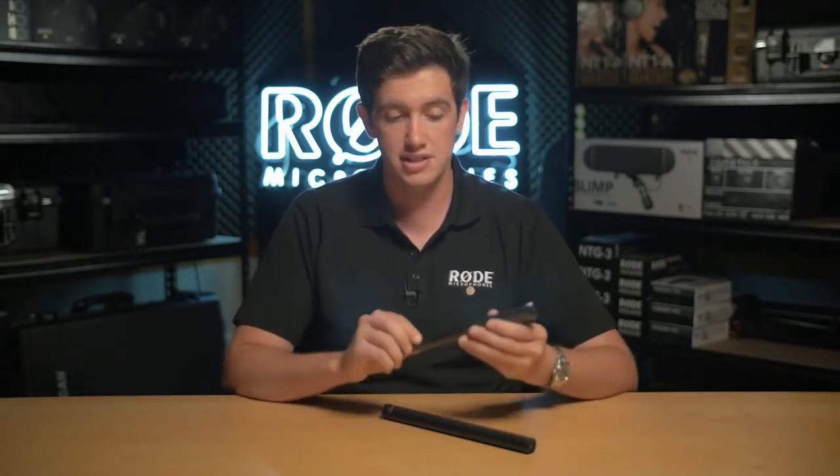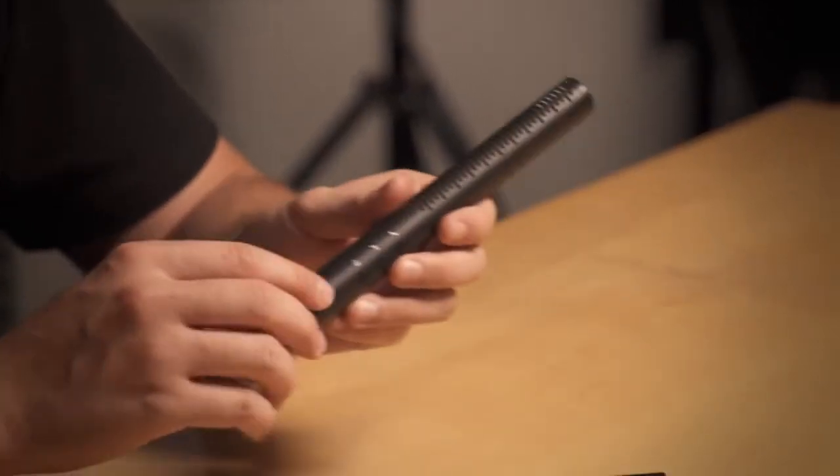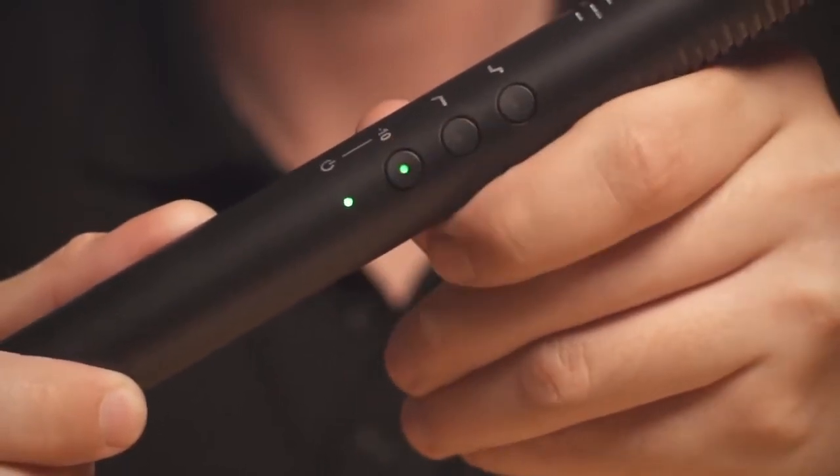Let's have a quick look at the NTG4 and then I'll go onto the real special features of the NTG4 Plus. You'll see the same digital switching options on both microphones, starting with a minus 10 dB pad, which basically attenuates the input from the microphone by 10 decibels.